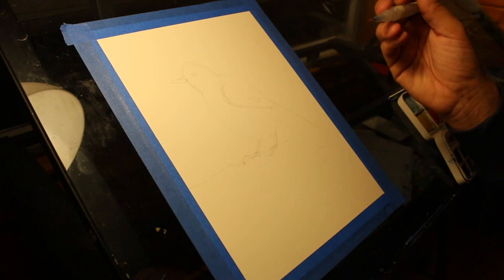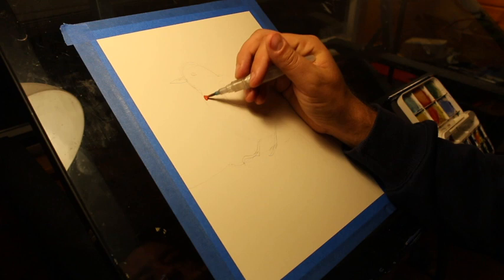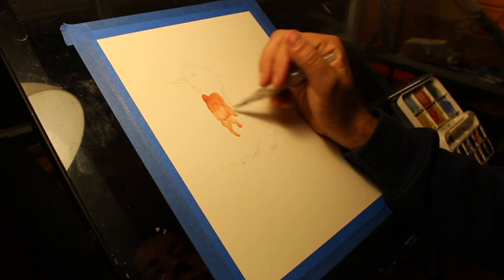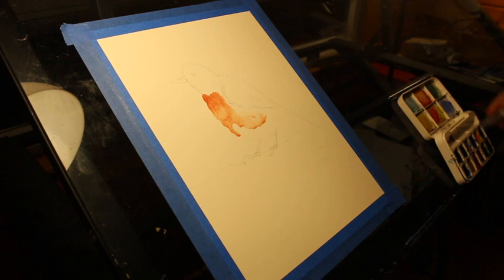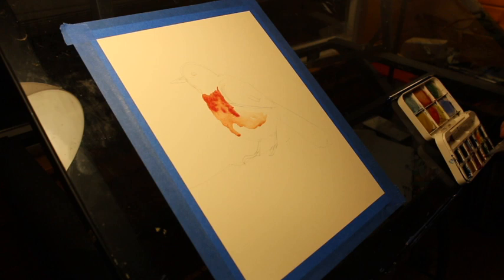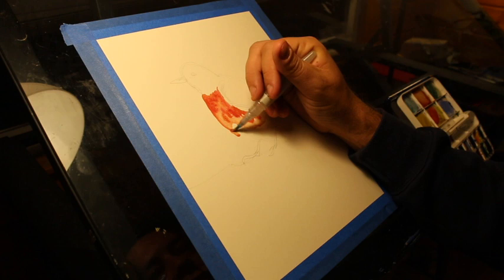It's got kind of an orange belly, the Robin. And we're just going to try to give it some texture when I splotch it in. Go at your own pace with this. Have fun. Don't worry about what it looks like. Just enjoy the process of drawing and painting.